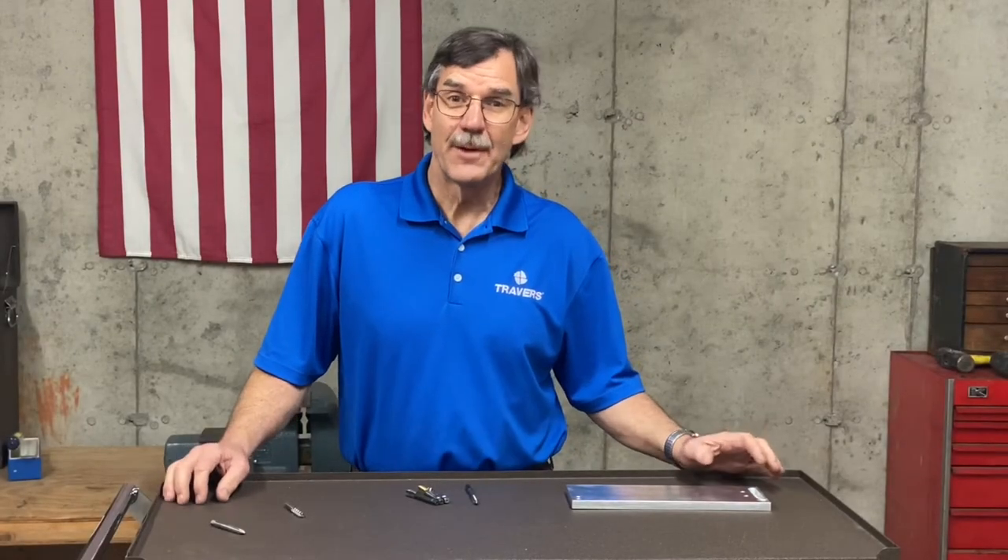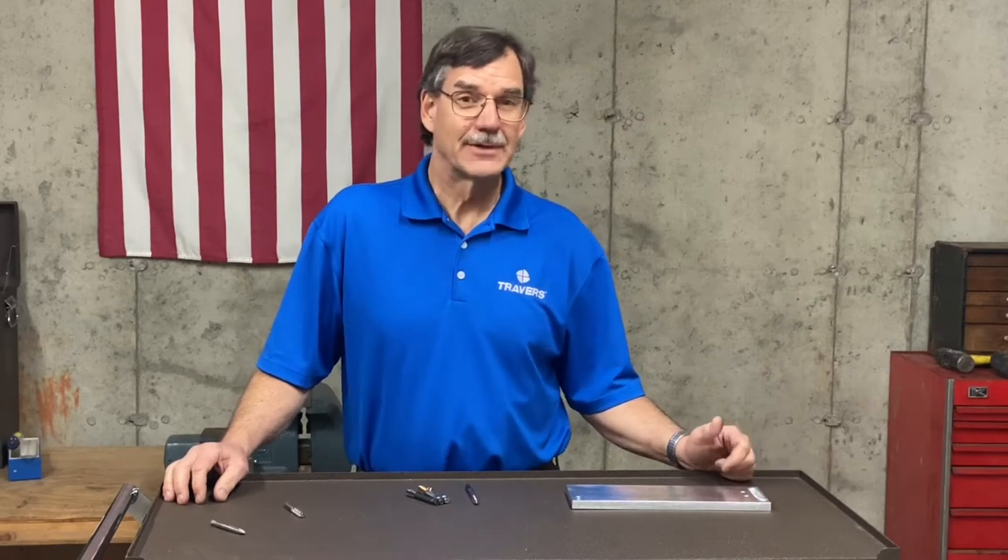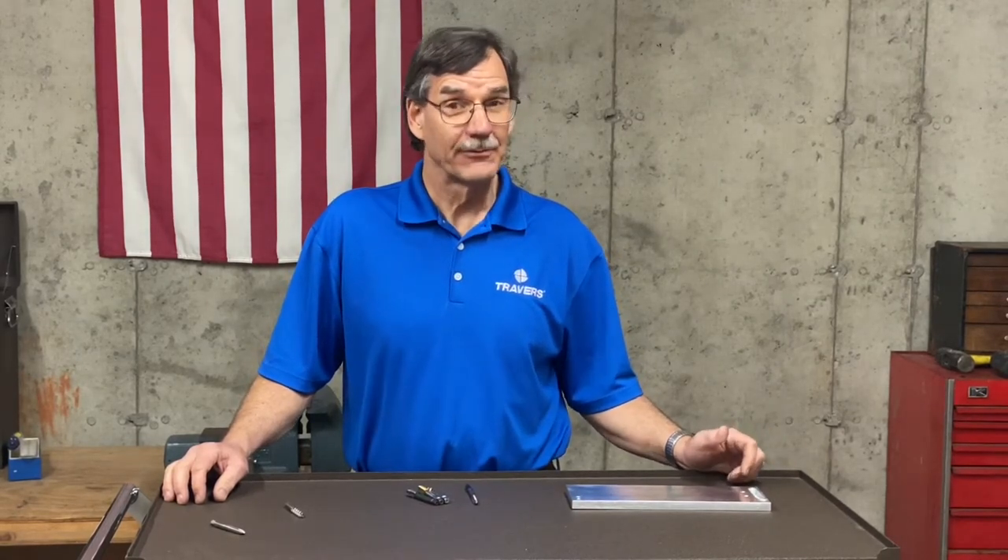Hi, this is Kurt at Traverse Tool Company. What we're going to talk about today is spiral point and spiral flute taps and when to use which.